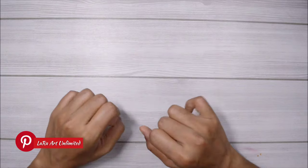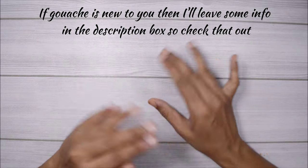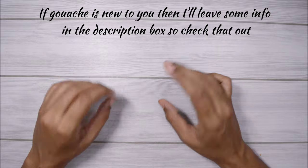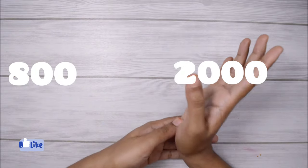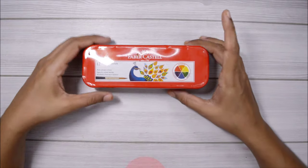If you are on Pinterest then I'm sure you would have come across a gouache painting multiple times a day because they are everywhere, and you can see lots of tutorials on YouTube telling you how to use gouache. I was naturally interested, but when I went to Amazon to buy a set of gouache paints I realized they are really costly — a single set was around 800 to 2000 rupees.